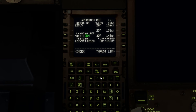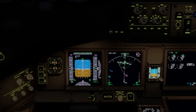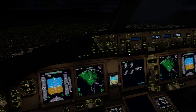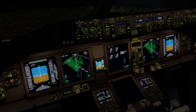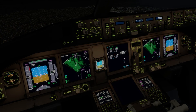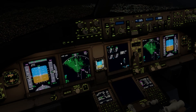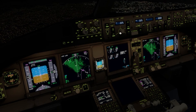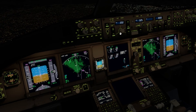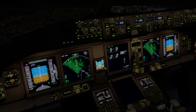We're going to land flaps 30 at a speed of 148 knots. I'm going to go flaps 1 now — there we go, flaps 1 deployed and extending. In a minute I'll wind the speed down to the flaps 1 guide speed. I'll wind that speed down now, and we'll start turning to line up in a second.